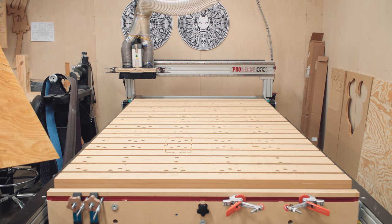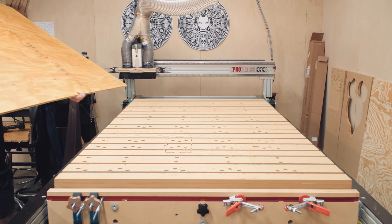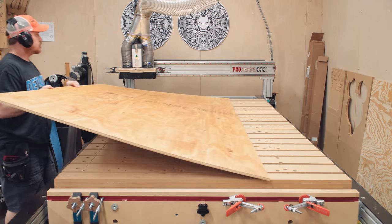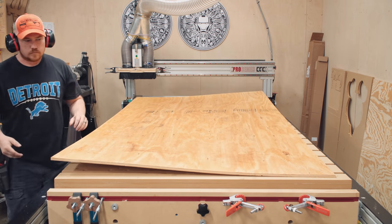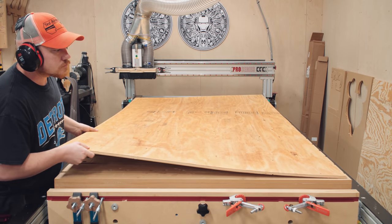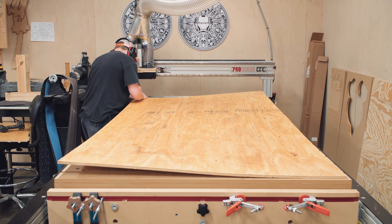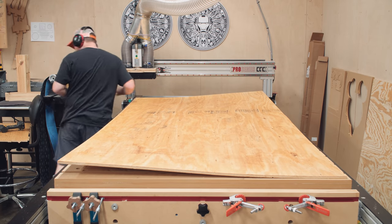Speaking of plywood, I'm using one of the worst batches of half-inch pine CD-rated plywood that I have ever used. As you can see it's warped quite a bit, but I went ahead with the build because I thought most of the warp wouldn't be evident in the smaller pieces, and also this is a shop project which allows for greater flexibility to experiment.